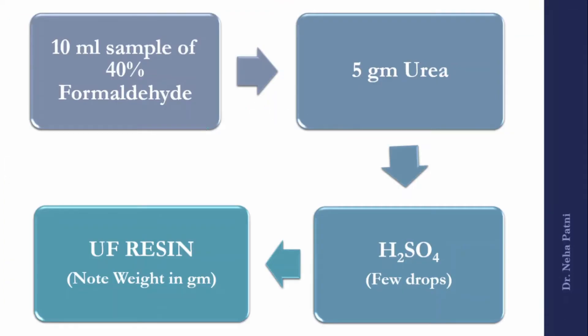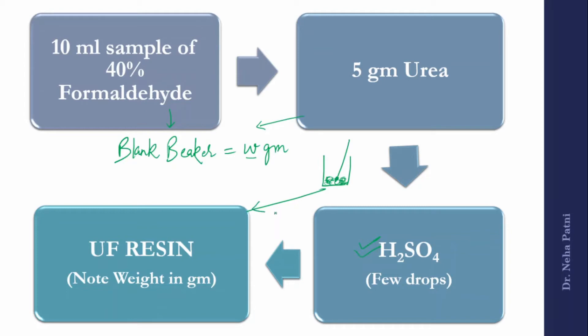To prepare urea formaldehyde resin: take a blank beaker and note its weight as W grams. Add 10 ml of formaldehyde solution to it. Then measure 5 grams of urea on the weighing balance and add it to the beaker. Stir with a stirring rod until the urea dissolves completely in the formaldehyde. At that point, add a few drops of concentrated H₂SO₄. This will cause solidification very soon, and you will be ready with your UF resin.